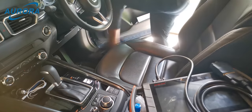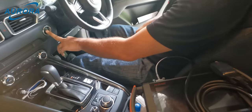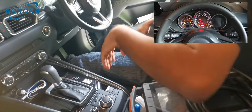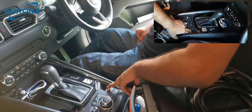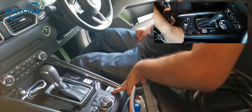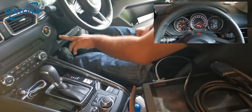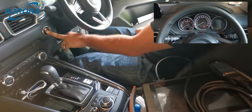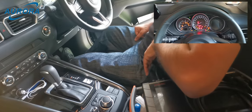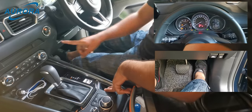First, we need to switch on the ignition, press the brake, and perform a normal parking brake release. Once it's released, let go of the brake pedal and turn off the ignition. Press twice to turn the ignition back on.